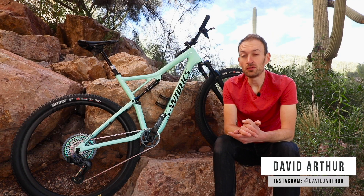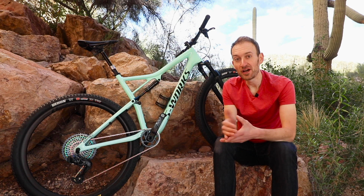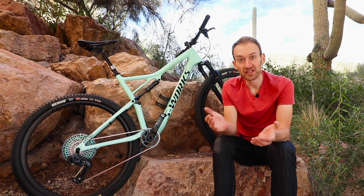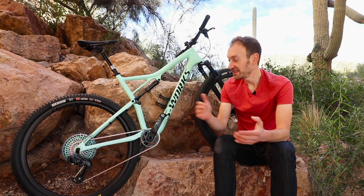This is a brand new SRAM Eagle AXS electronic groupset. We knew it was coming — we've seen spy shots on the internet for the last year or so with Nino's shirt putting it through its paces at World Cup races. So it's not a big surprise, but this is the first time we've been able to see it in the flesh.